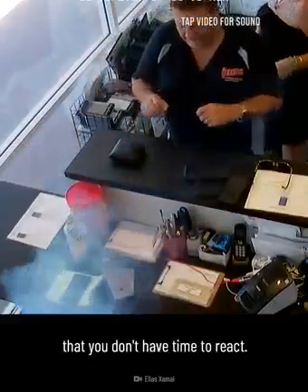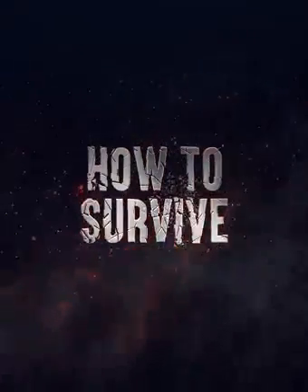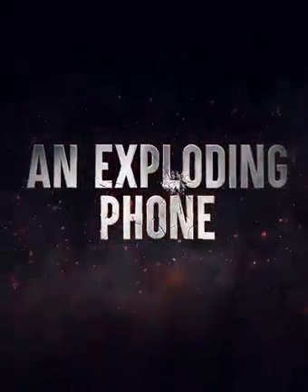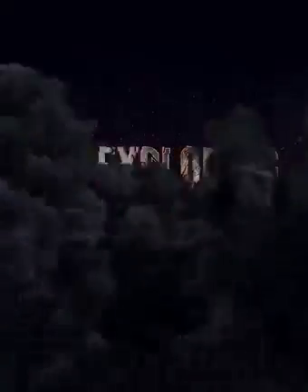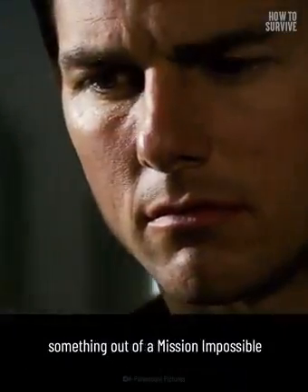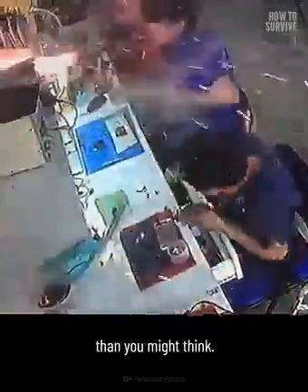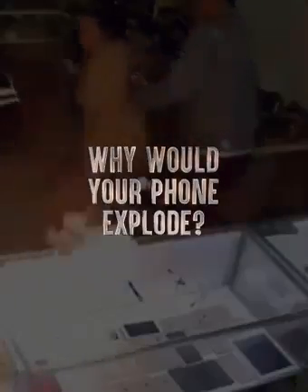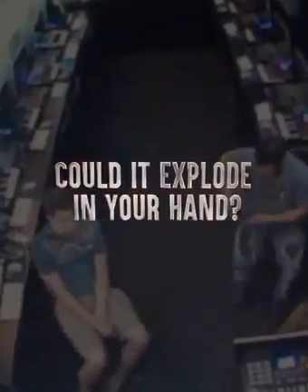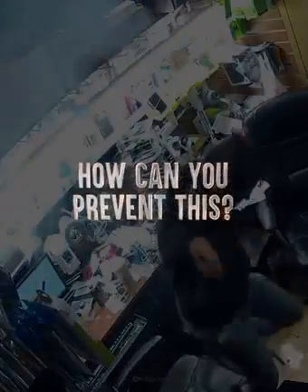It happens so fast that you don't have time to react. Exploding phones might sound like something out of a Mission Impossible movie, but it happens more often than you might think. What could cause your phone to explode? Could it explode while you're using it? Can you keep your phone from exploding?